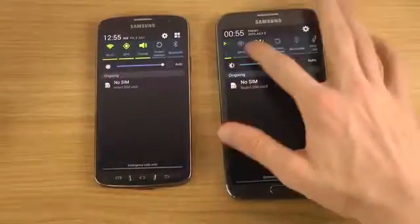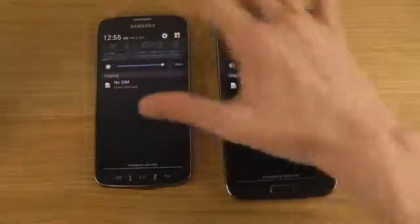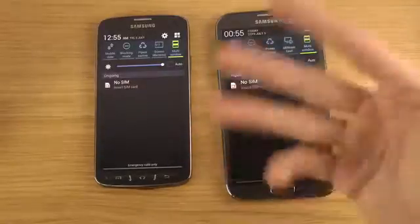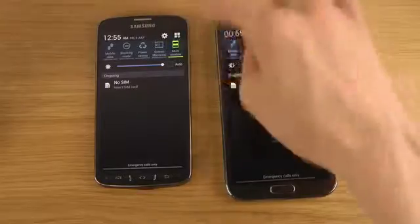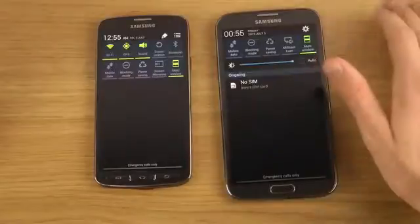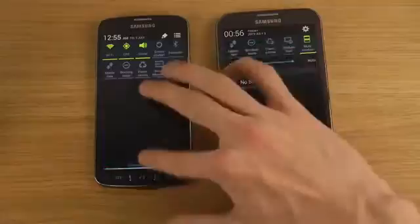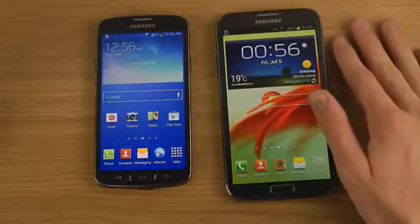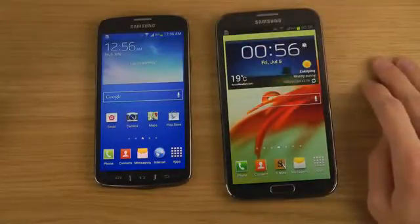Looking at features, the S4 Active doesn't have those Smart Pause and Smart Scroll features that you get on the regular S4 because it lacks that sensor. It does have the AirView feature though. There's also a button to remove things you don't want, which is an update in the Android 4.2 release.